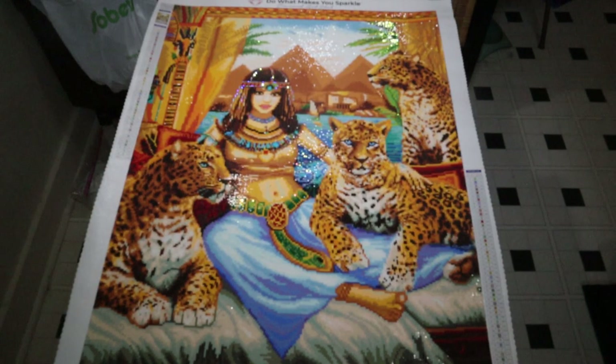Hello everyone, my name is Janae and welcome to Diamond Painting Reviews by Janae. Tonight's video we're going to be doing a full post review on this drop-dead gorgeous painting. This comes from the Diamond Art Club and is called Egyptian Queen of the Leopards. This is a 56 by 71 full square drill with two AB accents. I purchased this painting back in January, started it on May 13th, and finished on June 1st.